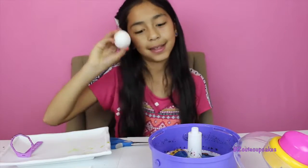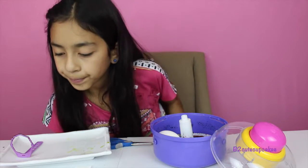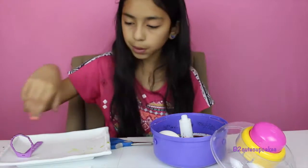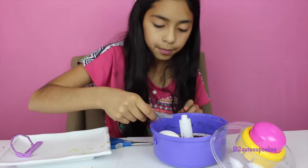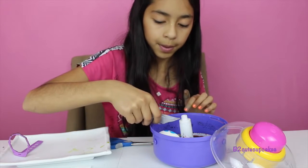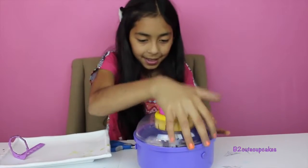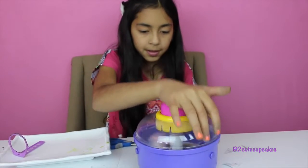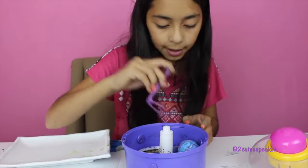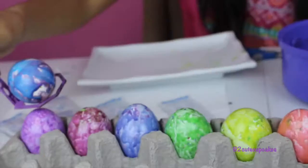On to our last egg — put it in here. This one should be, let's put blue and green. I'm going to start with blue, then some green. I'm going to put this one together and add purple. It turned out really cute! Let's put it in our egg cart.